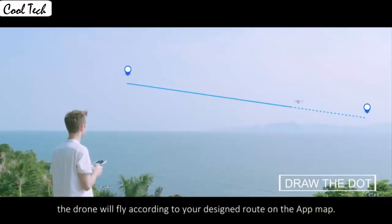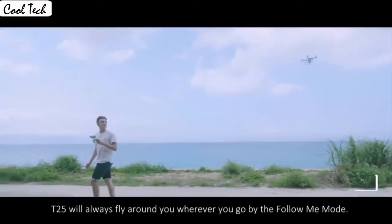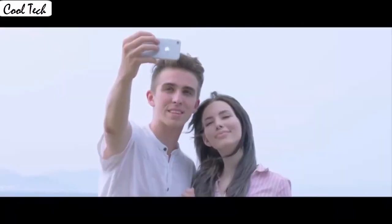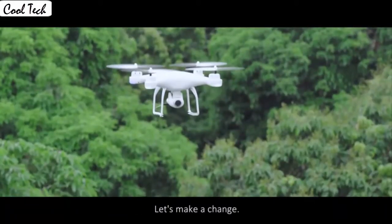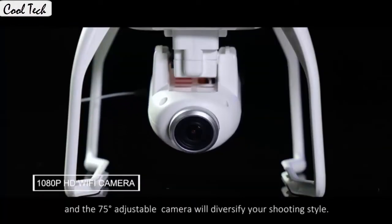Which is very convenient for beginners. It also has a built-in one-key return home feature that will allow the drone to fly back to the starting point. The drone allows switching between 3 speed modes: low, medium, and high speed. You could try switching different speed modes when the drone is in flight for more fun.